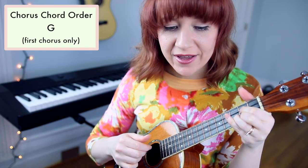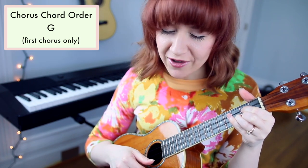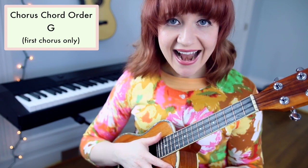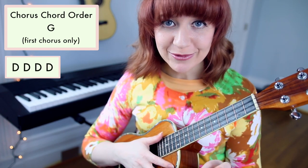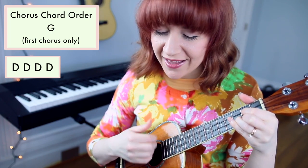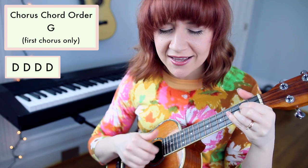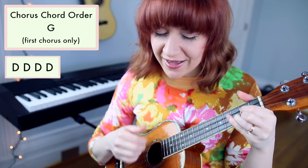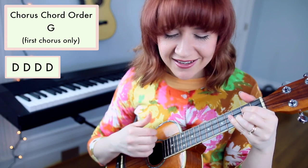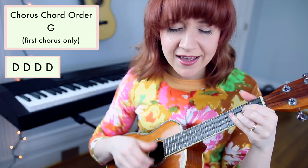Moving on to the chorus, we're going to play G the entire time. You make beautiful things, you make beautiful things out of the dust. Adding our strum pattern — down, down, down, down — you make beautiful things, you make beautiful things out of the dust. You make beautiful things, you make beautiful things out of ice.